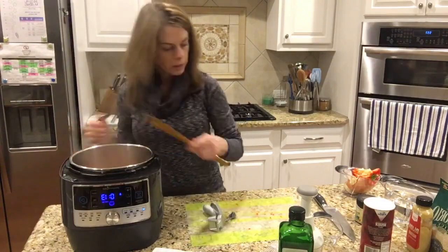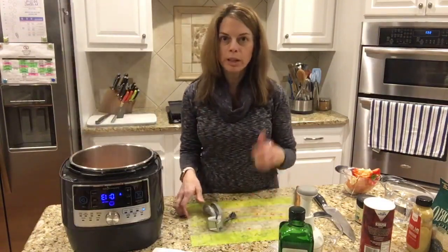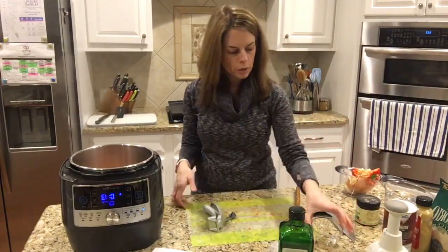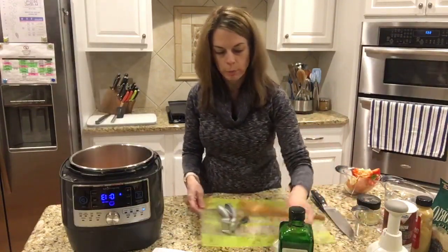It takes four minutes to cook. It does have a preheating period just like you would if you were cooking in an oven, so it takes a few minutes to come up to pressure.